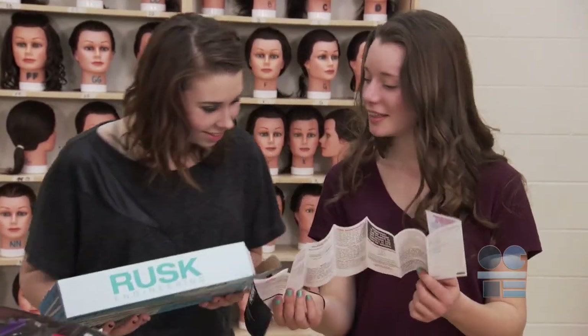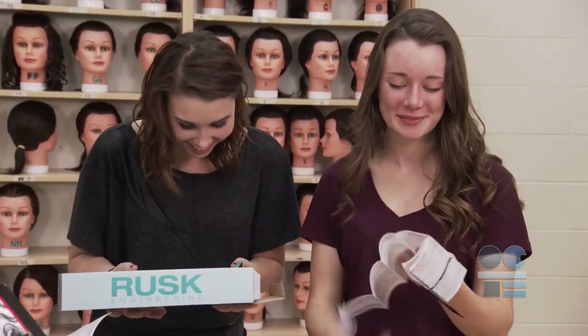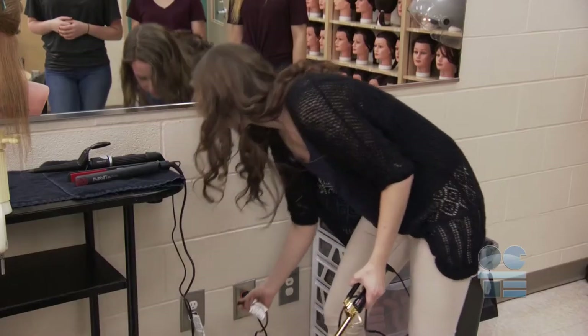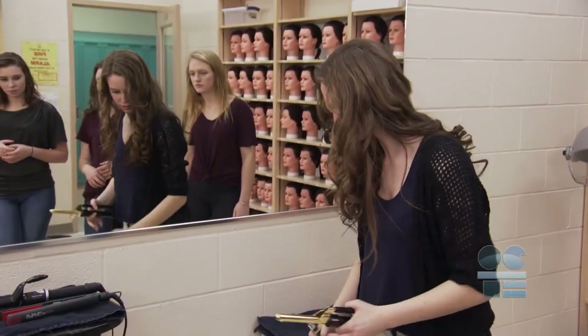You can also review the manual that comes with your classroom tools to know its unique settings. Once finished, never unplug the hot tool by pulling on the cord. Remove the plug from the outlet.